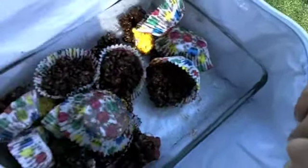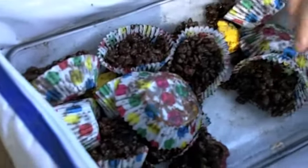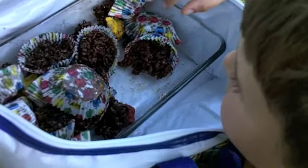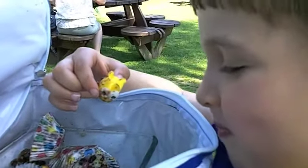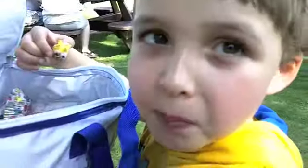Oh no! Oh crap! Look what happened! They were supposed to be puffle nests and they melted. Get one of the puffles. Do you like the puffles? No. Why? It's not like the real ones. Well yeah, but they are edible puffles.